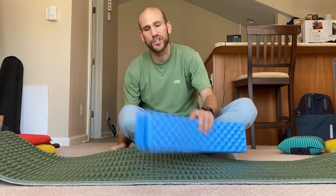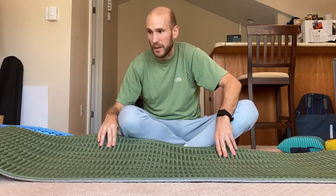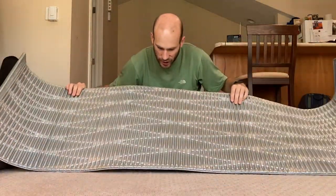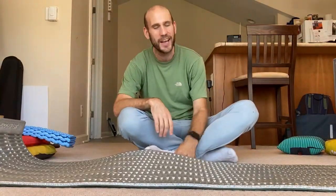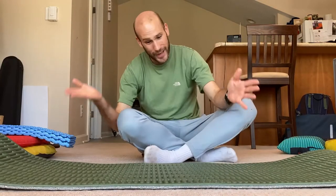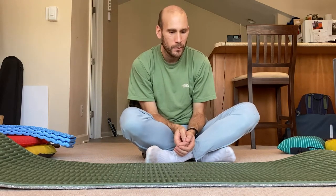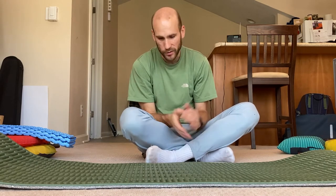Most of the time when I use this these days, I'm just using it to supplement my sleeping pad if I'm car camping, or I'll turn it over to the silver metallic reflective side if I want a little more heat reflectivity. And if I'm doing a workout in my apartment, this makes for a nice workout mat. I would never carry this alone — I'm 33 years old and my joints are a little more sensitive. But if you're younger or have joints of steel, maybe this will work for you.